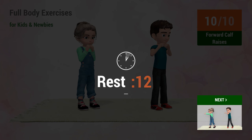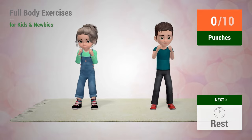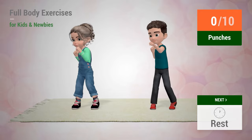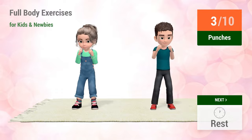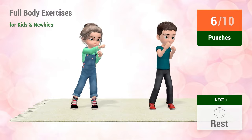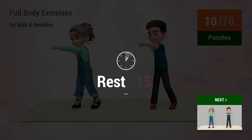Rest time. Up next: punches. In 5, 4, 6, 7, 9, 10. Rest time.